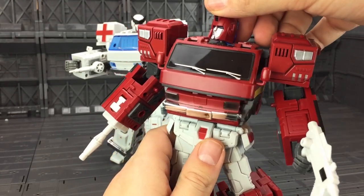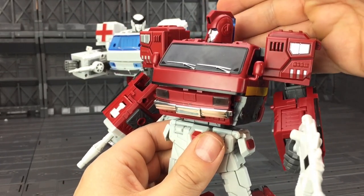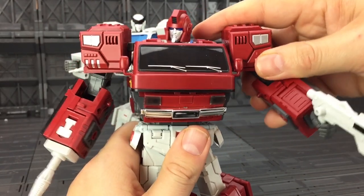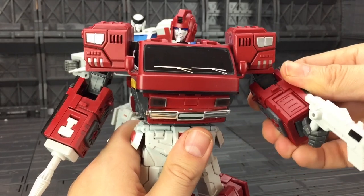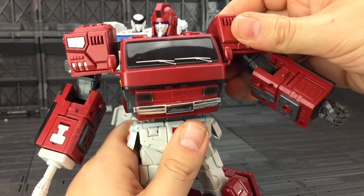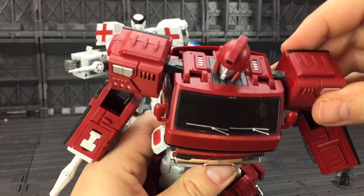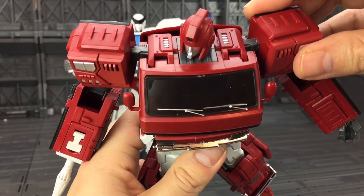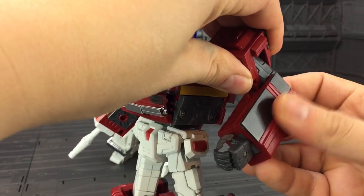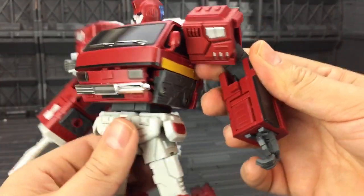Now let's cover the articulation. The head is on a ball joint — it can look up, down, and left and right. You can see light piping in the back of those eyes. The arms move outwards on a lovely ratchet with a fantastic range and lots of clicks. There's forward and back movement with ample clearance of those wing mirrors, a forward and back breast-stroke motion, an upper bicep swivel, a 90-degree bend at the elbow, and rotation at the wrist.